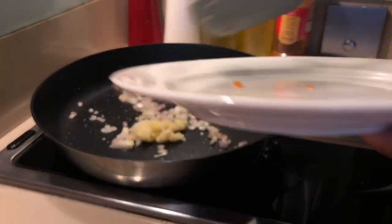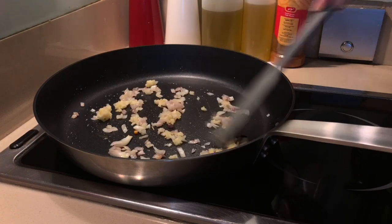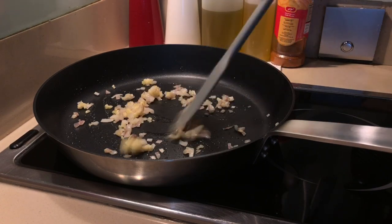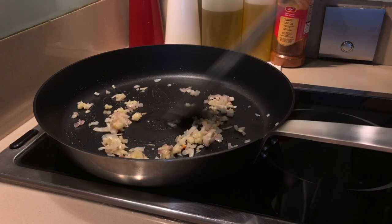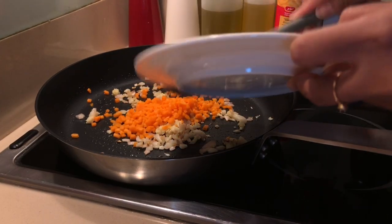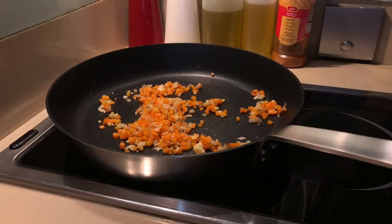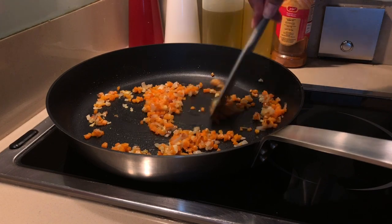Now we can put the garlic. And now we can put our carrots. Now that our carrots are soft, we can put the corned beef.